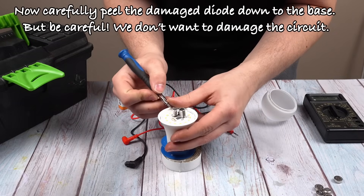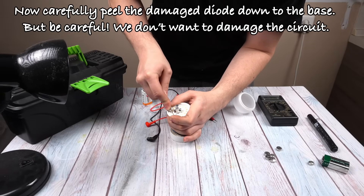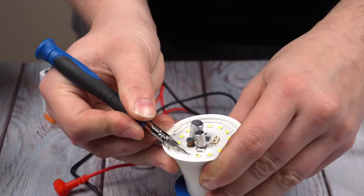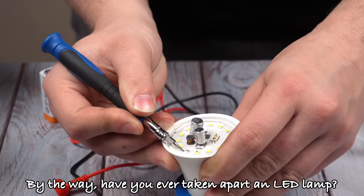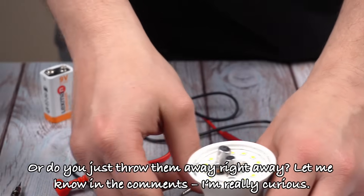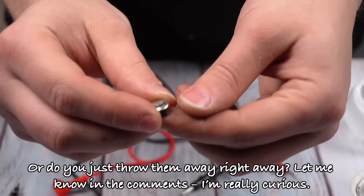Now carefully peel the damaged diode down to the base, but be careful — we don't want to damage the circuit. By the way, have you ever taken apart an LED lamp, or do you just throw them away right away? Let me know in the comments, I'm really curious.